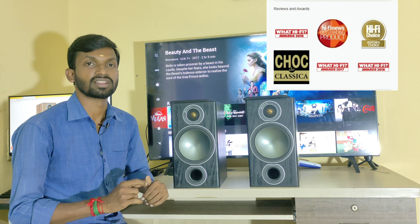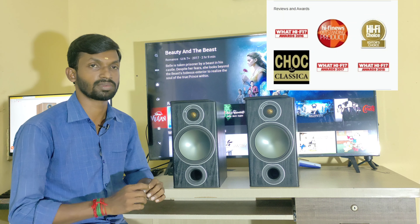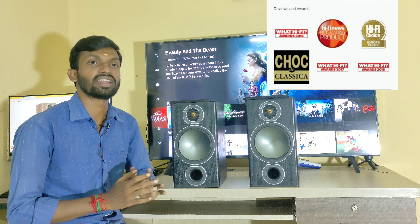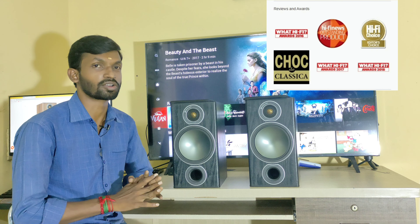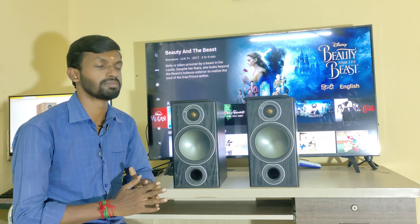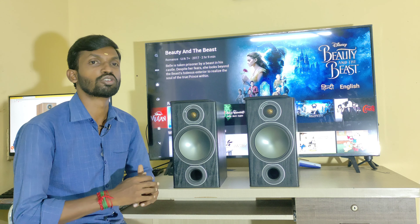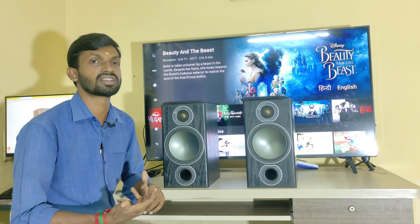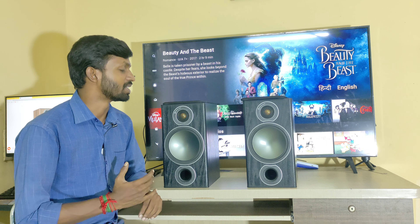In Hi-Fi Choice, they received the Editors' Award. In Hi-Fi News, they received the Outstanding Product award. They have been consistently awarded in the speaker category.